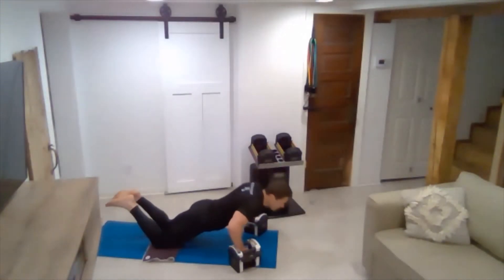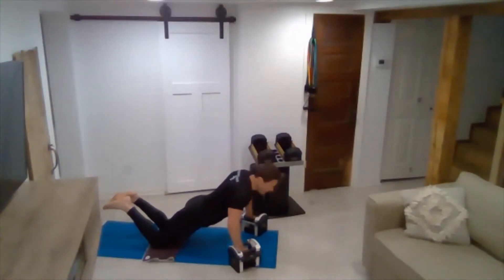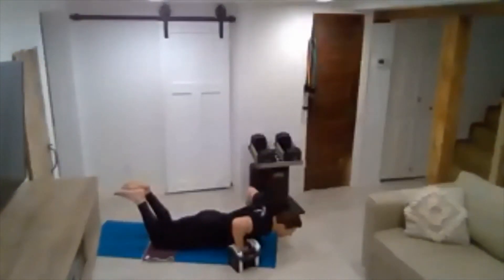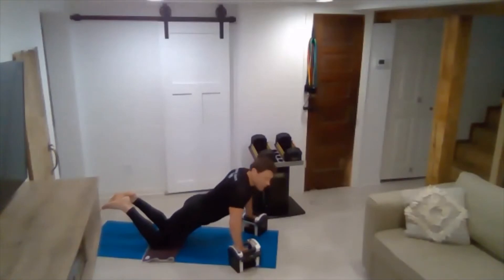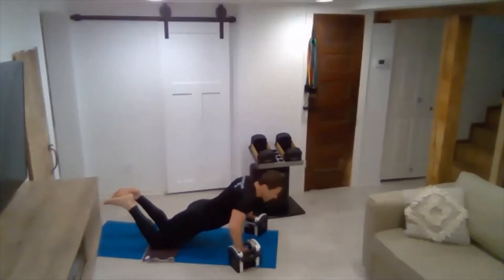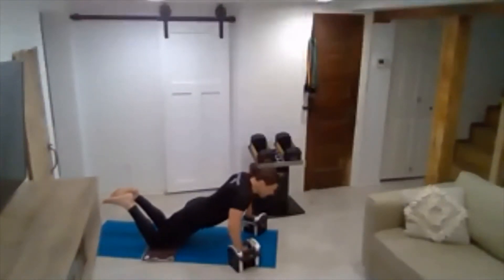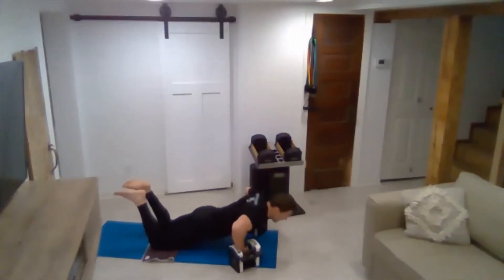You're going to drop your chest in between your hands and then push up. We'll do these with slow negatives — drop down three, two, one, push. Let those elbows come out; as you push up, draw them in. Four, three, two, one — five. Slow things down. Six — halfway there.